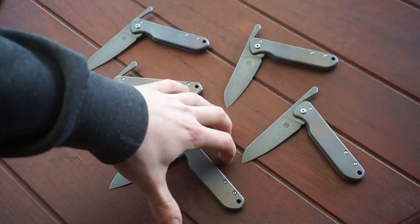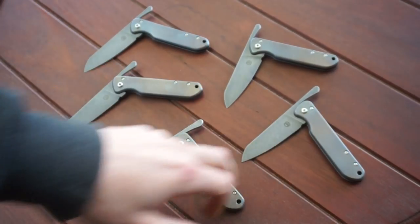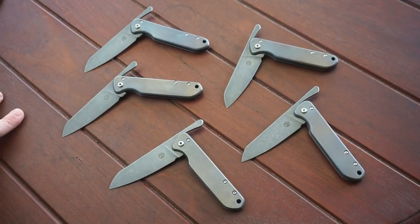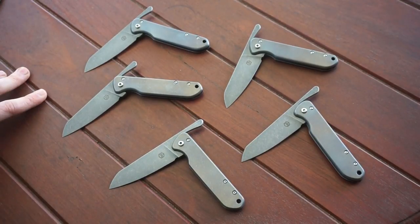But they're mostly done. These five are done, except for this one, which needs to be tightened up a bit. And the rest of them, they're mostly done — they just need a bit of finishing work, and I'll just do that as I can.